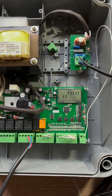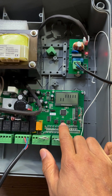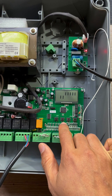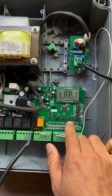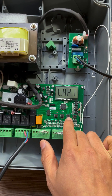Then we power on the system and need to set the parameters for the electric lock. Hold press the menu button for three seconds — one, two, three. Release the button, choose the third button down.